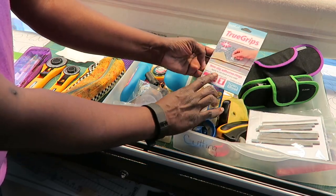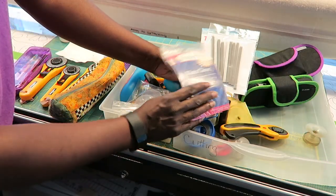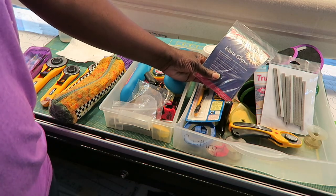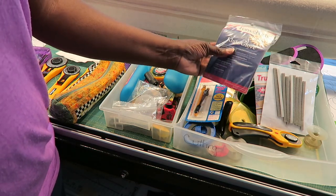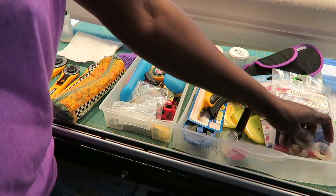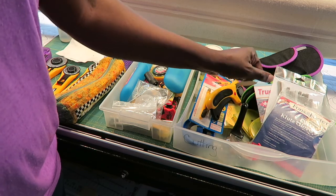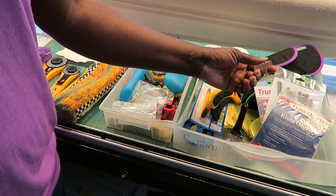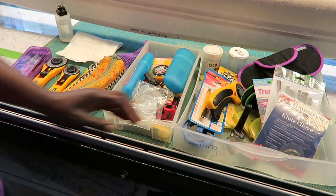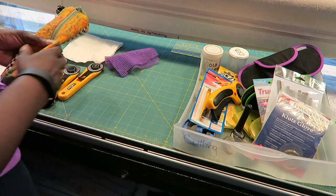I also have some non-slip adhesive rings from True Grips, and from Steady Betty some strips you can put on to keep your ruler from slipping. I have a cut-resistant clutch glove — I've cut myself twice, which is why I purchased it, though I should use it more. Finally there are suction cups you can use on your ruler; I use these a lot when working with miniature pieces and small rulers to keep my fingers away from the blade.